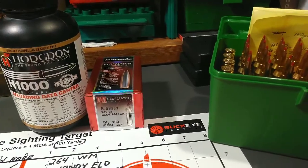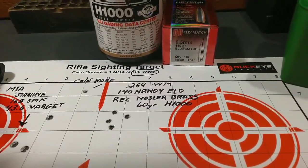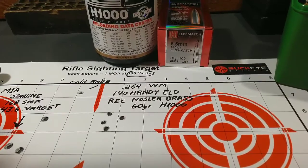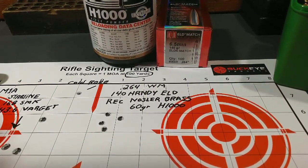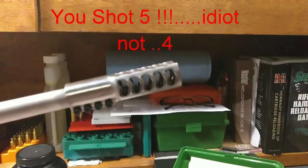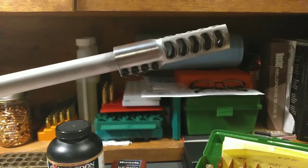We're back from the range, and this is what we did. My cold bore shot, of course, flew way up there in Timbuktu. And then I laid four right in there, right at about an inch. I only sent four rounds downrange — I was just more or less out there to test the muzzle brake. Pretty pleased with how that performed.